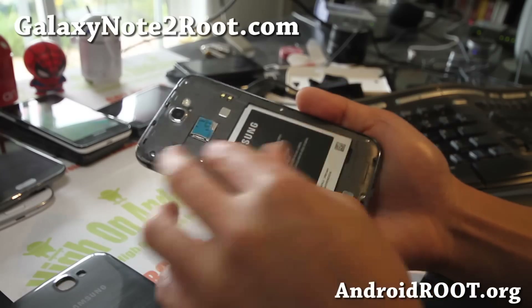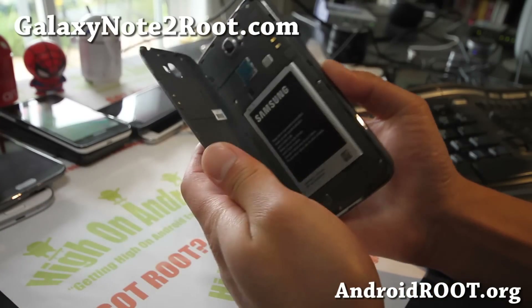It's pretty much blocked, so you can use it only on Sprint — not a huge deal.